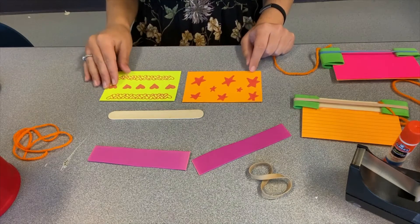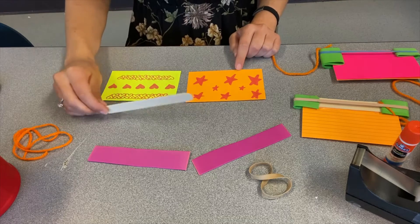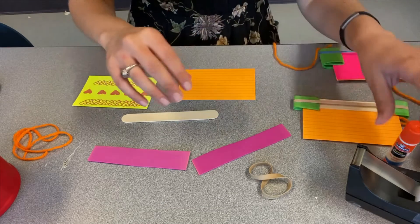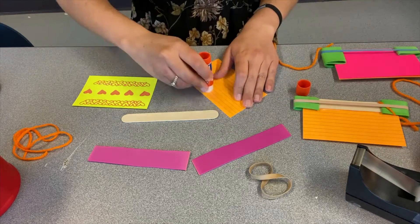Once you are done decorating one side of each of your index cards, you're going to attach them to your wide craft stick. I'm going to use glue and then tape to secure them in place. Get yours on your craft stick and we'll go on to the next step.